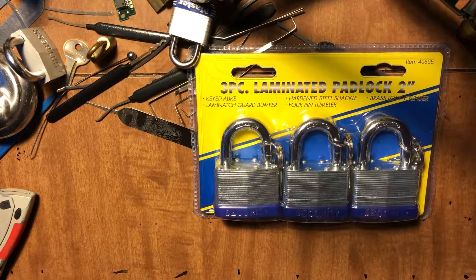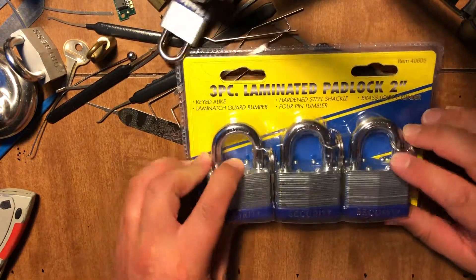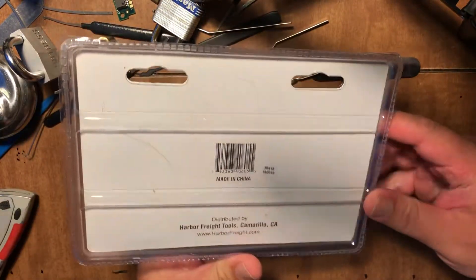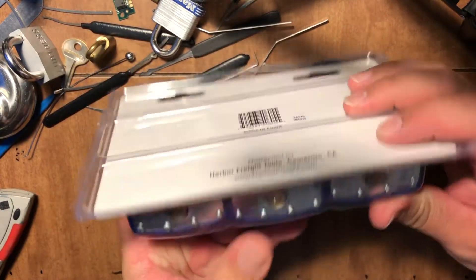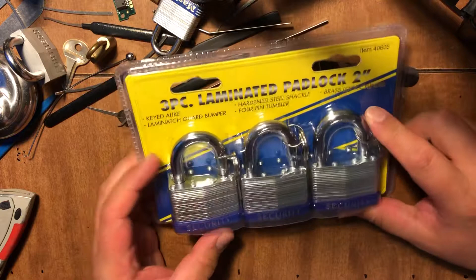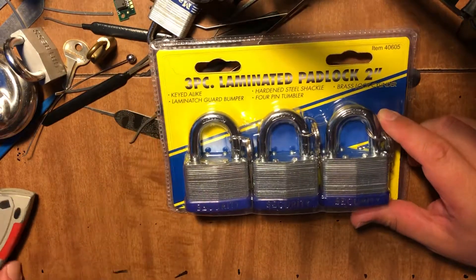I'm back like a bad habit. I went to Harbor Freight today. That's all they had — I wanted a laminated lock, they're 50mm, that's all they have. I wanted to get a set of two, but I ended up with a set of three. I was able to use a coupon.